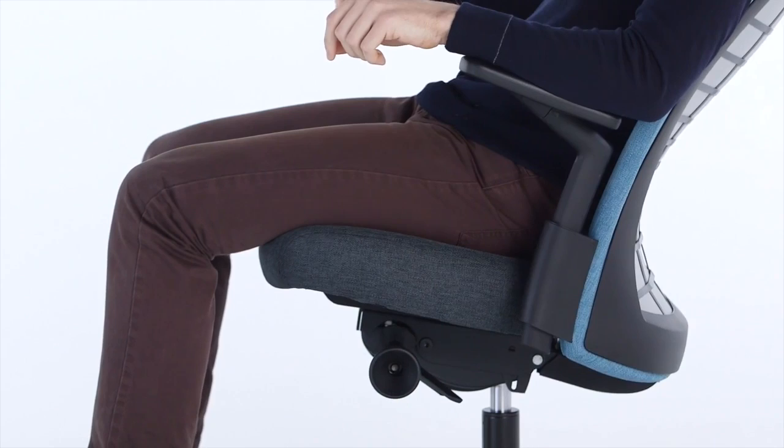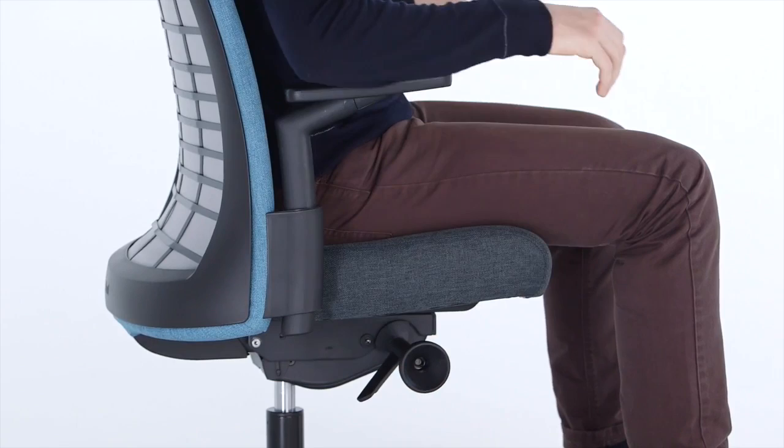To release, turn the knob forward, recline slightly, and sit back upright. Tilt tension: turn the right knob forward to increase the tilt tension, or backward to reduce tension.